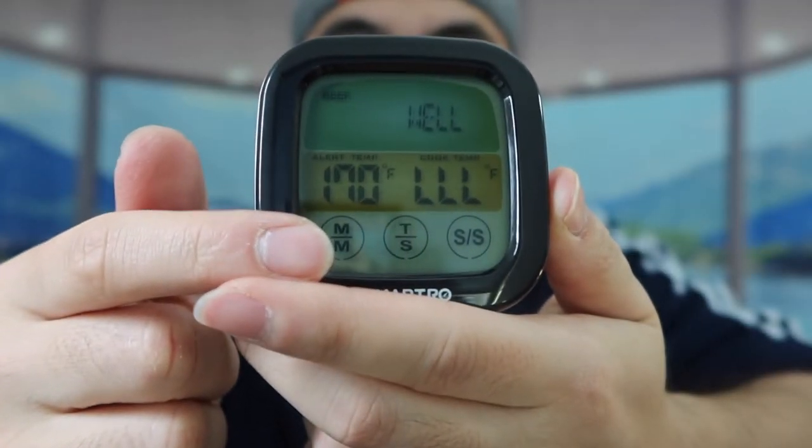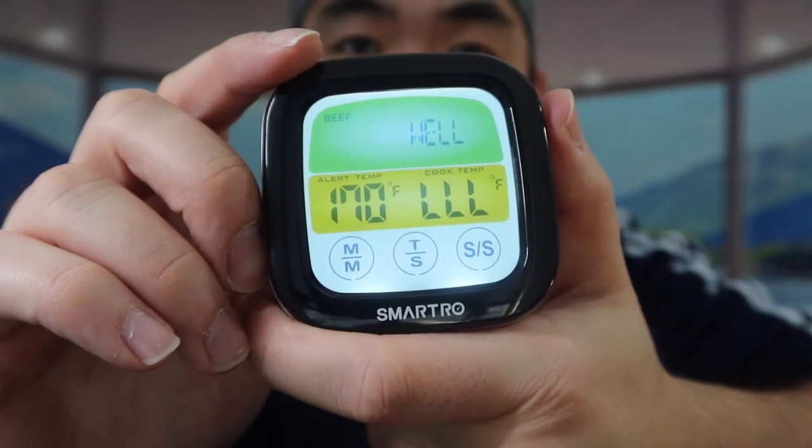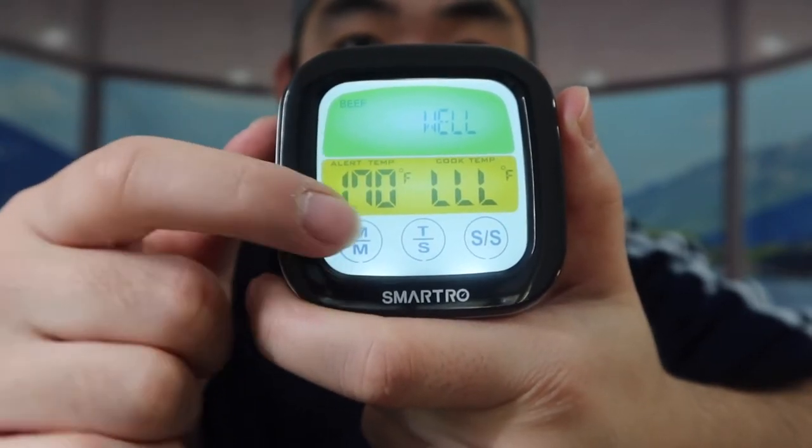On the front of the product we have everything displayed: alert temperature, cook temperature, a beef option, and all the other options along the bottom. If you want to change the different modes, you press this button right here.